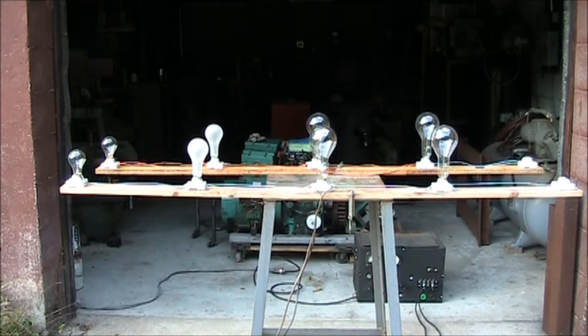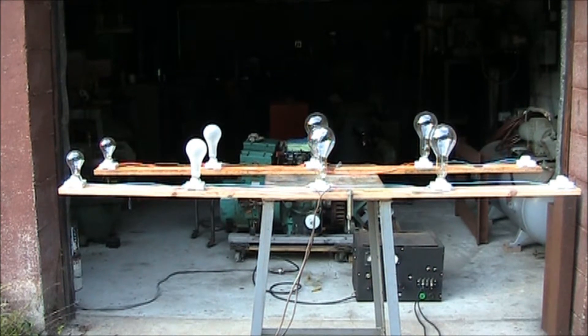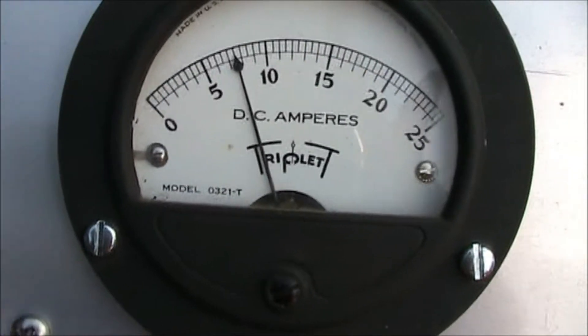For our initial run, I have 1800 watts worth of light bulbs for the load. They'll be switched on in two banks and we will read our meters — field and power out. That's our DC field.